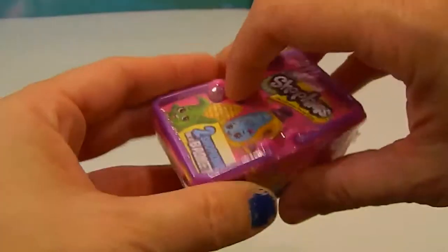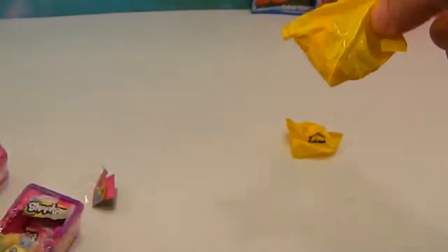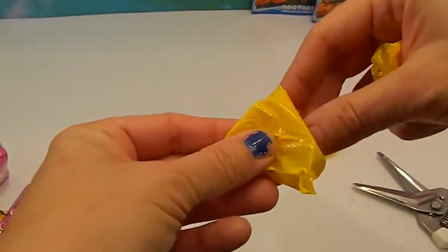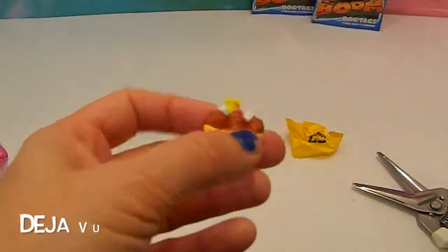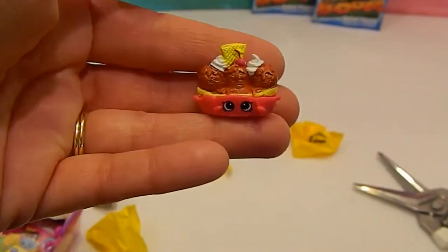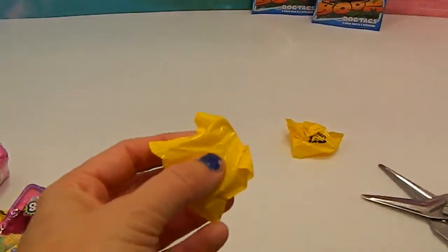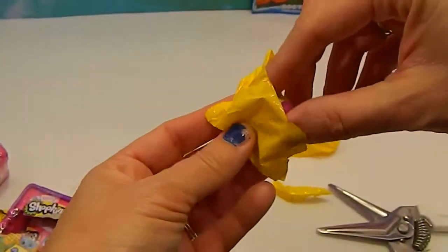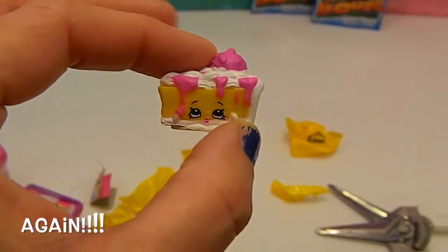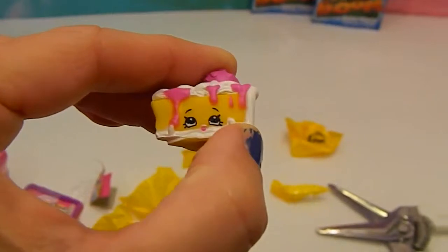Let's see what's in our next Shopkins Blind Basket — see if we can get something new. Oh my goodness, can you believe it? Now we can share our Banana Split with someone — the same exact one. Come on, something good, something new. Oh my goodness, can you believe that? Well, at least we can share with our friends — I definitely know some friends that could use this one. Another Pecanapie.